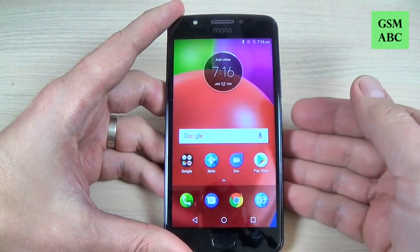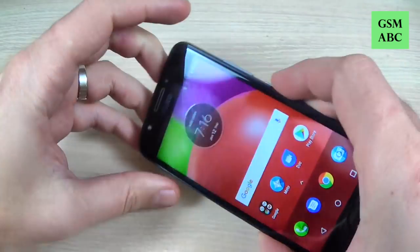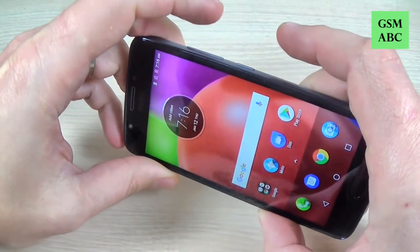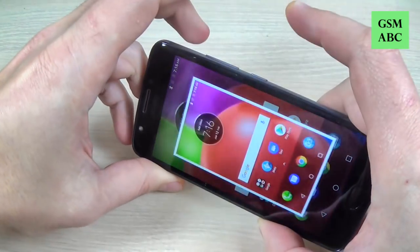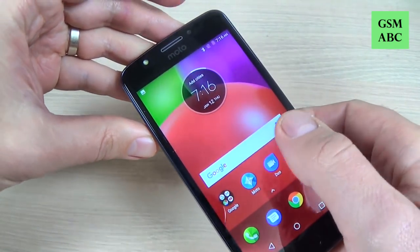To do that it is very easy — you must push and hold for a second the volume down button and power button like this, and here is my screenshot.